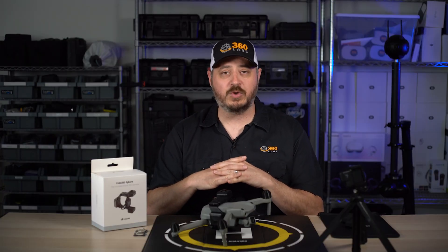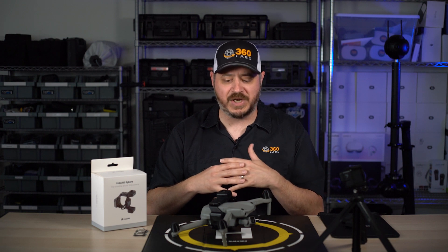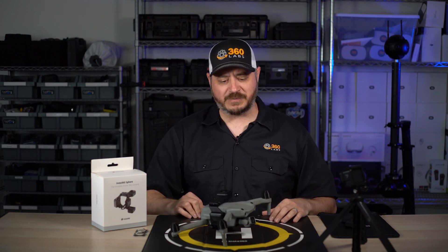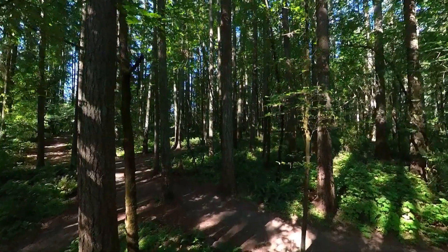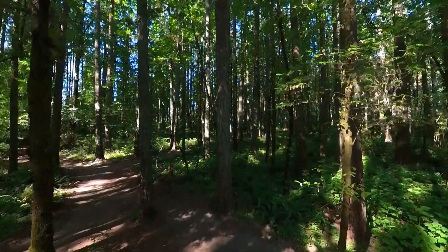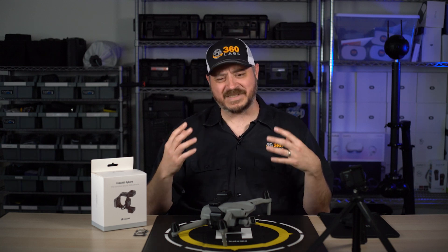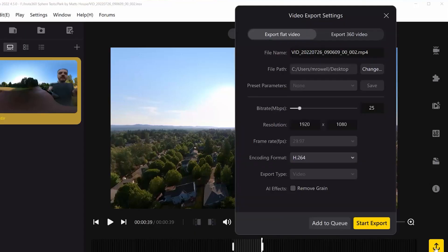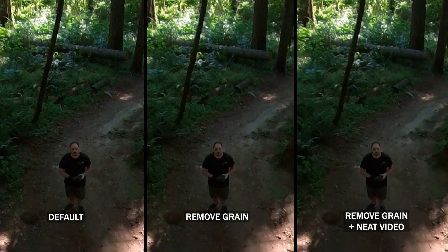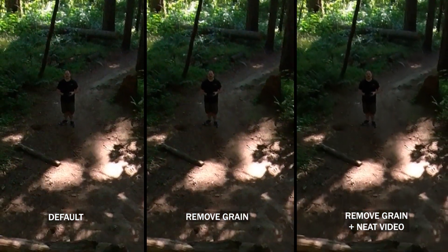We're hoping that Insta360 will look into this and try to figure out why this is happening to a large percentage of users. Another issue is the noise level — it's very chunky, and that's not uncommon with Insta360 cameras. A lot of their consumer-grade cameras, when you look at them on a nice monitor or in a VR headset, it's like you're staring at TV static. They do have a grain removal setting in the Insta360 Studio app that helps a little, removing about half of it, but you'll probably want a third-party application like Topaz or Neat Video to really clean it up.